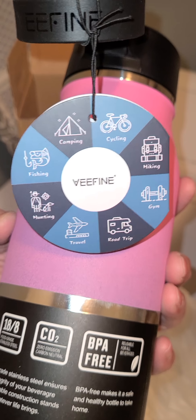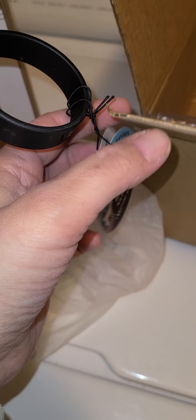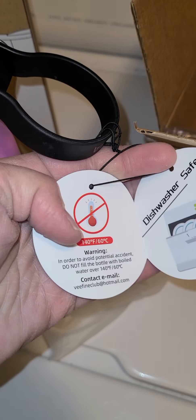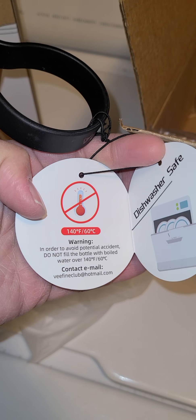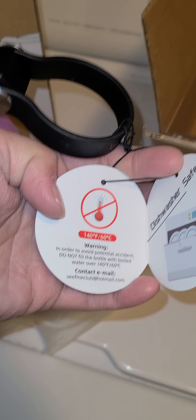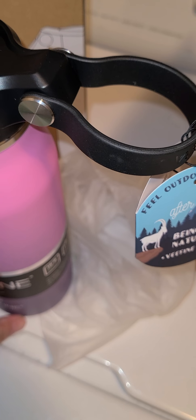Lots of information here about where you can take it with you — being in the Nature VeeFine Club. It is dishwasher safe, which is great because a lot of water bottles I've purchased over time you have to hand wash, and it gets a little aggravating. So it's got lots of warnings and information.